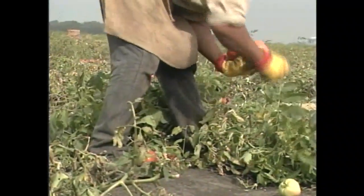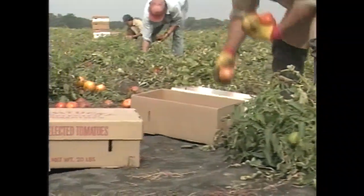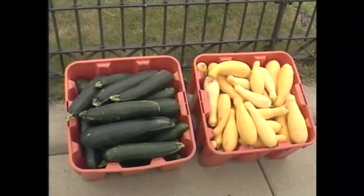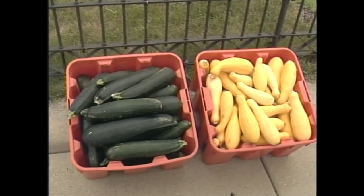Hybrids are man-made. They started out in this century as a way to help farmers harvest all at once in the field, and now they've gotten to the point where things are hybridized for cosmetic appeal, longer shelf life, and actually to fit in the containers in which they're shipped. As home gardeners we don't need that — we can grow the old-fashioned things that have flavor and taste and save the seeds and have them in our garden.